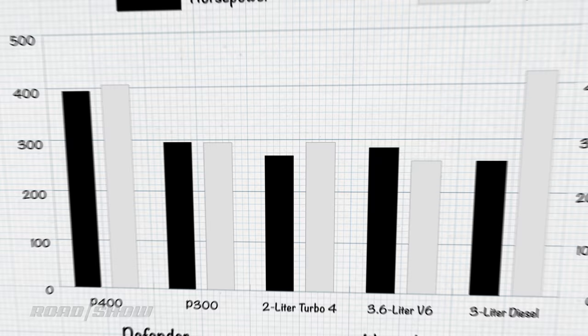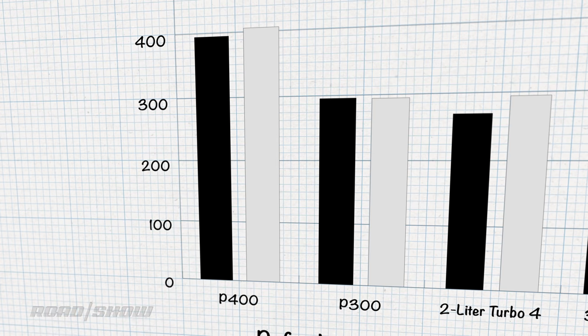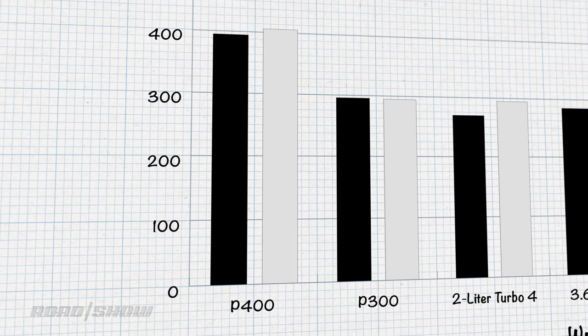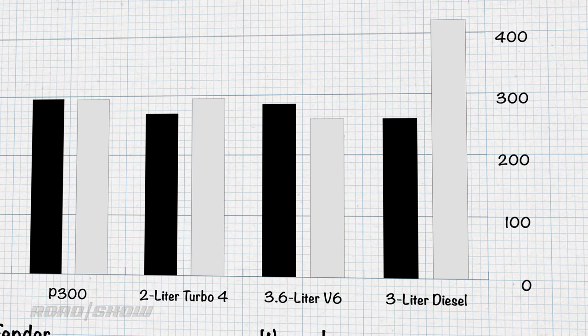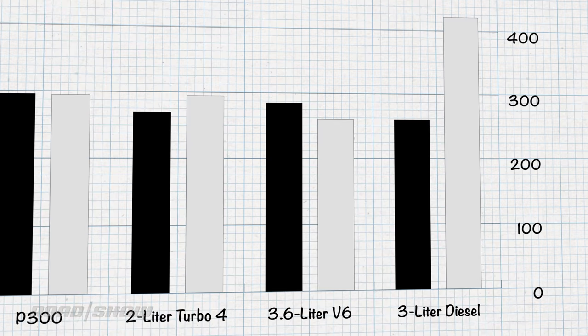Next up, let's talk powertrains. The Defender is offered as a mild hybrid P400 with a 3.0-liter 6-cylinder engine with 395 horsepower and 406 pound-feet of torque, or you can trade down to the P300 2.0-liter twin-turbocharged 4-cylinder good for 296 horsepower and 295 pound-feet of torque. Both are mated to an 8-speed automatic transmission. Meanwhile, the Jeep offers a mild hybrid 2.0-liter turbo 4-cylinder pushing 270 horsepower and 295 pound-feet of torque, a 3.6-liter V6 good for 285 horses and 260 pound-feet, and a 3.0-liter diesel with 260 horses and 442 pound-feet of twist. A 6-speed manual is standard on the V6 gas engine, but the rest are all 8-speed automatics.